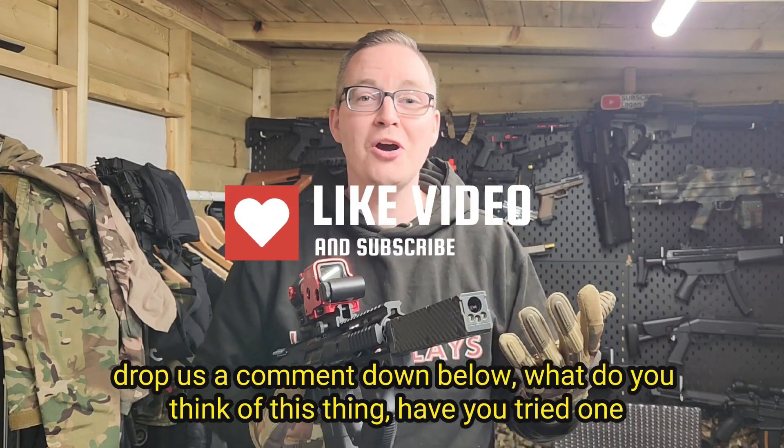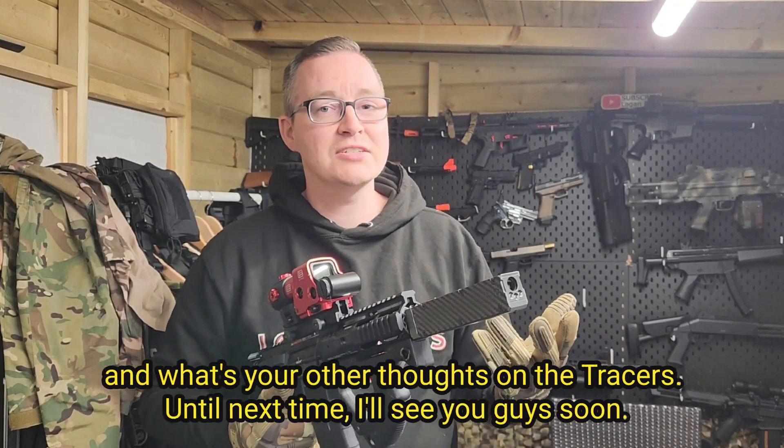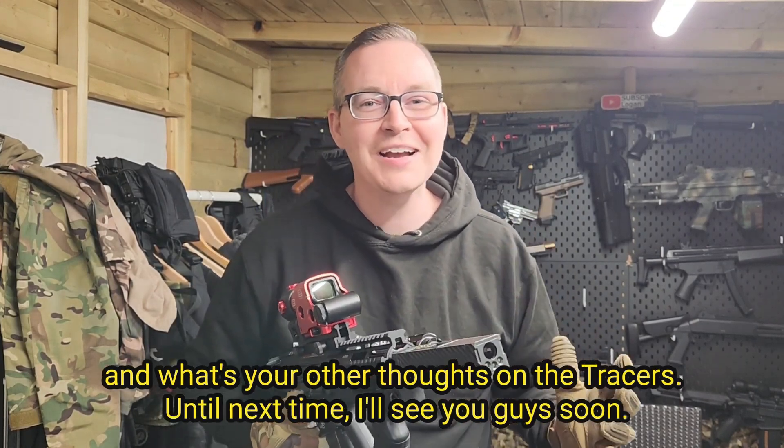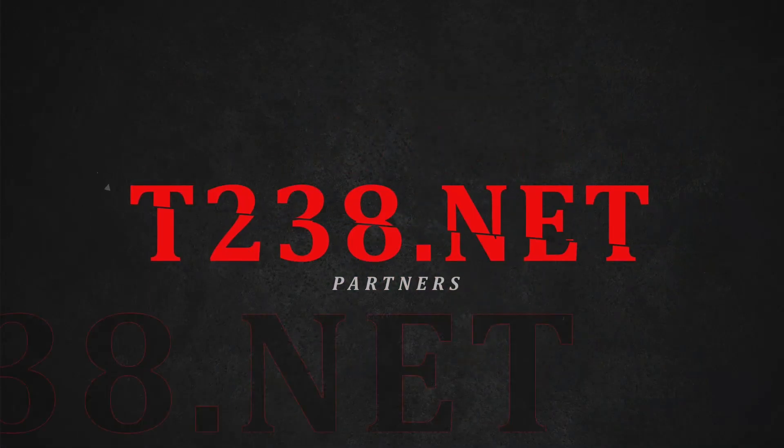Make sure to like and subscribe, drop us a comment down below — what do you think of this thing? Have you tried one? What are your other thoughts on Tracers? Until next time, I'll see you guys soon. Have a great week.